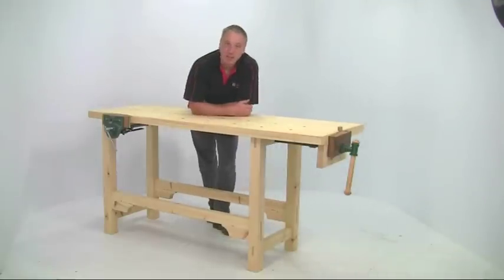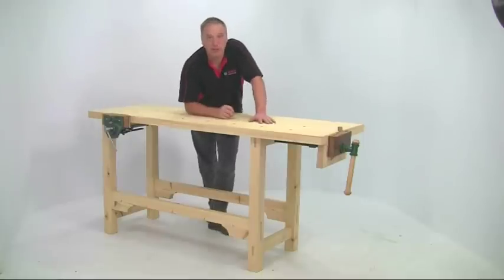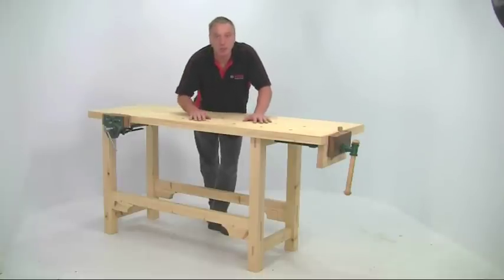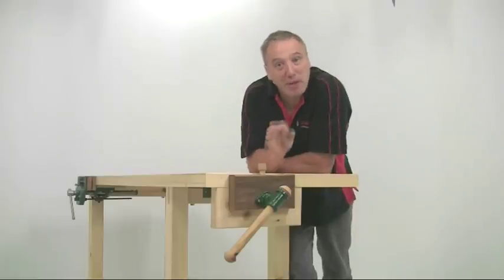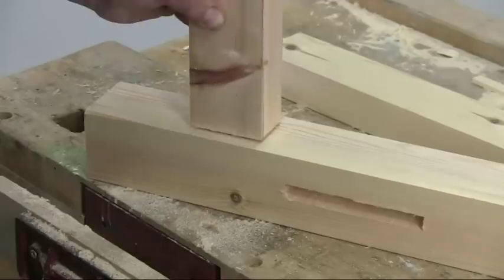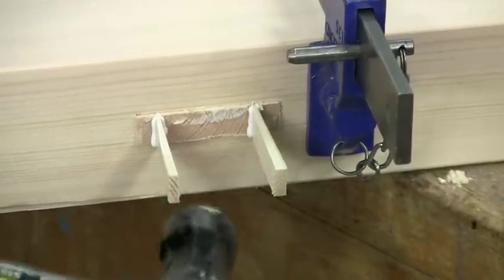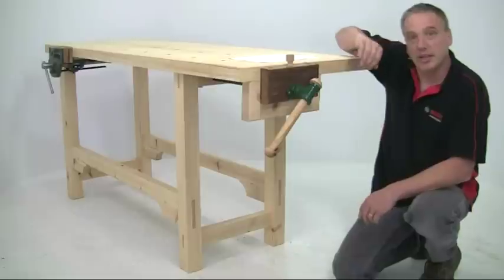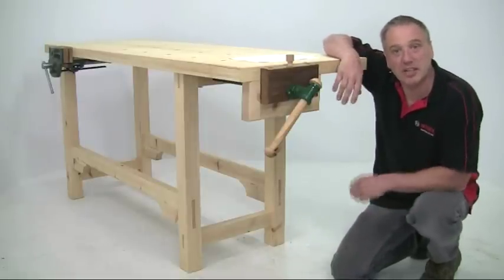Hello, I'm Alan Holtham. I'm going to show you how to make this very traditional carpenter's workbench. It's strong, it's rigid, it's everything you need for some serious woodworking. What's more, I'm going to make it with just a few basic hand and power tools. That doesn't mean it has to be crude. The joints are all proper mortise and tenons, wedged at the bottom and drawboard on the top rails. This is a proper job. You should be able to get it built and ready for action in just a couple of days. So let's get started.